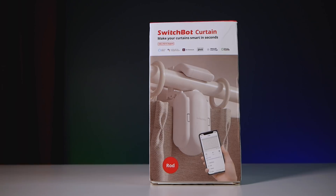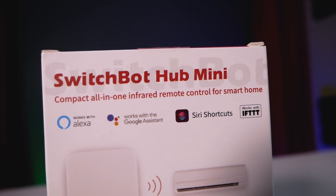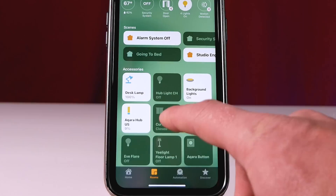Today we're going to be talking about making your existing curtains smart with the SwitchBot Curtain. With the hub mini it can support Google Assistant, IFTTT, and even Siri shortcuts, which is awesome, but it doesn't support HomeKit natively unfortunately. So I tinkered with it a little bit and was able to expose the SwitchBot Curtains to HomeKit thanks to Hoobs.